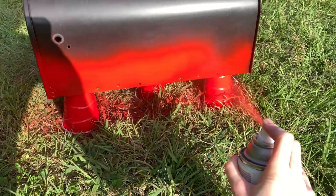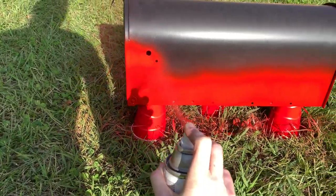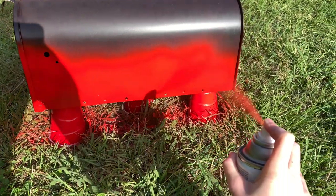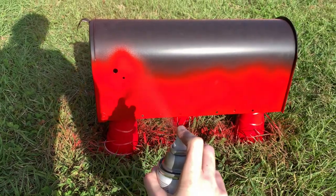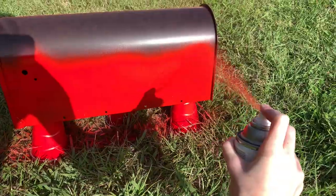I took it outside and stood it up on some plastic cups to keep it out of the grass. This time the spray painting went much better after I backed up a little more and went slower - I got a lot better coverage. You may notice it was pretty windy this day. Make life easier on yourself: don't spray paint when it's windy.